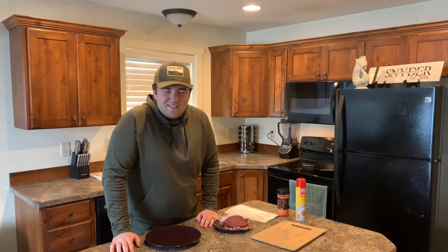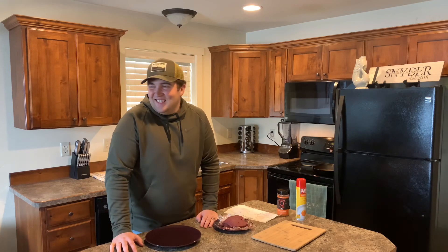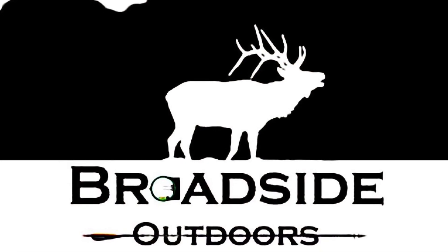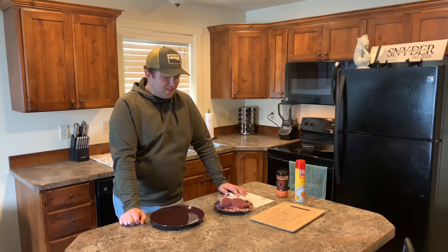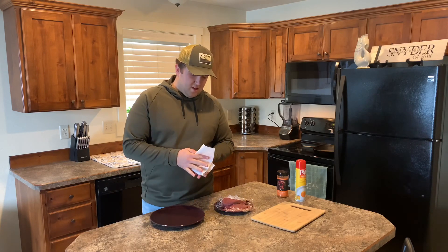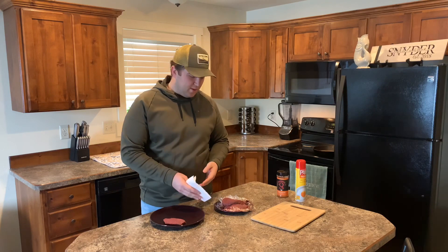Welcome to Jake's kitchen. Today we're going to show you how we like to cook up elk steaks. This is one of the main reasons why we do what we do.